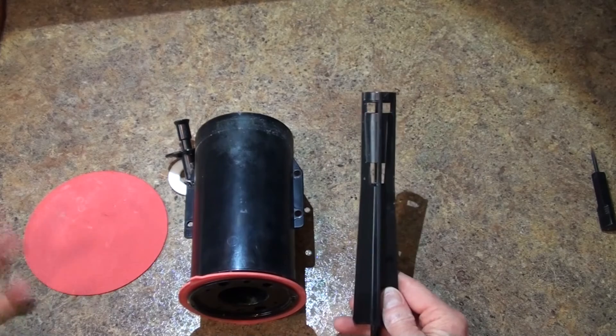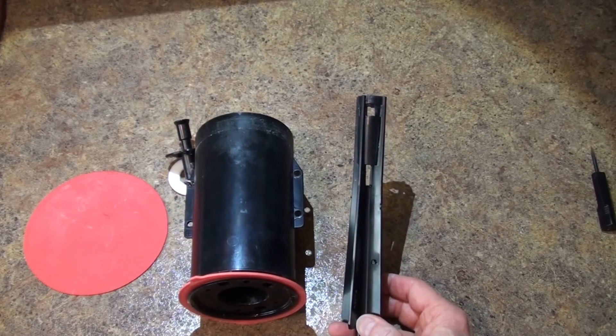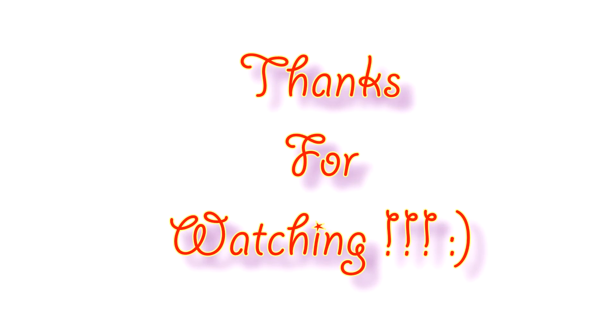I hope this has helped you out. If you have any comments or questions, definitely feel free to post them. I'll do my best to answer your questions, and as always, have a great day. Thanks for watching.